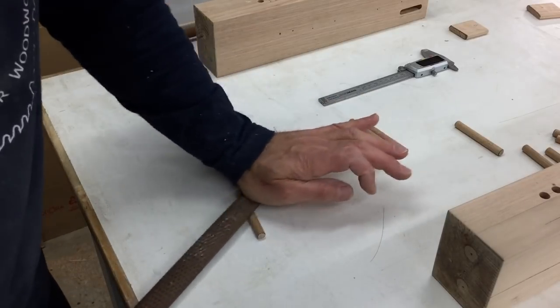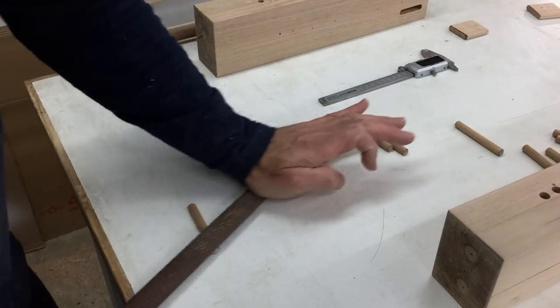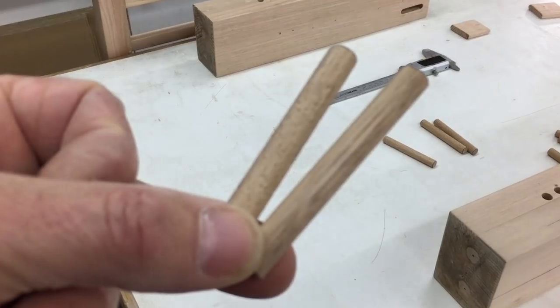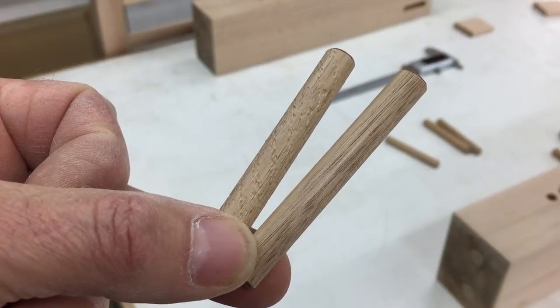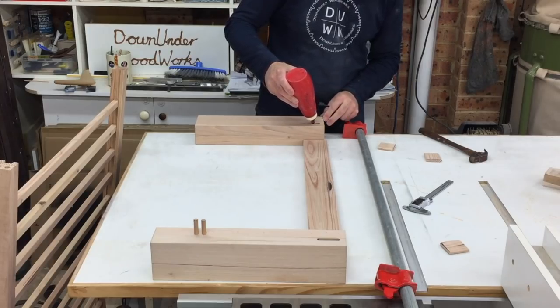Whenever I use off-the-shelf dowel for dowel joints I like to rough up the surface by rolling them with a rasp to give the glue a better surface to stick to. Then it was time to get on with the final assembly of the base.